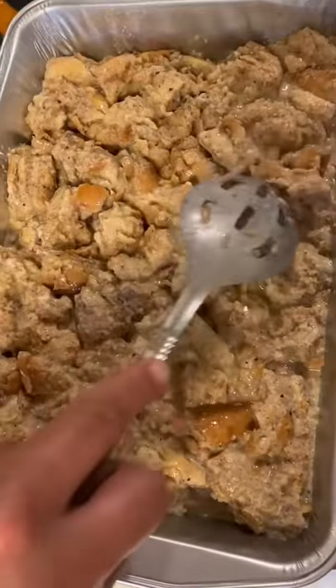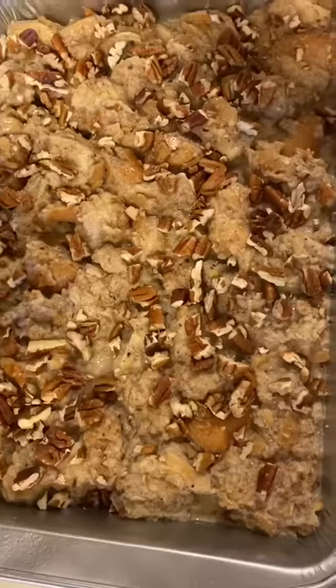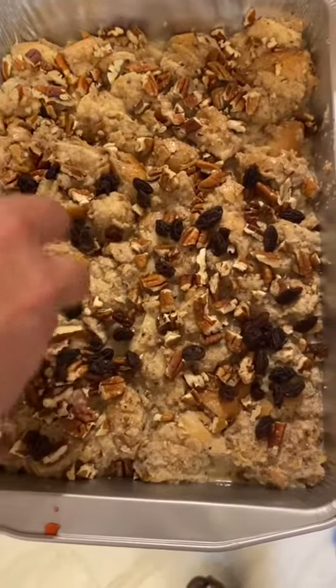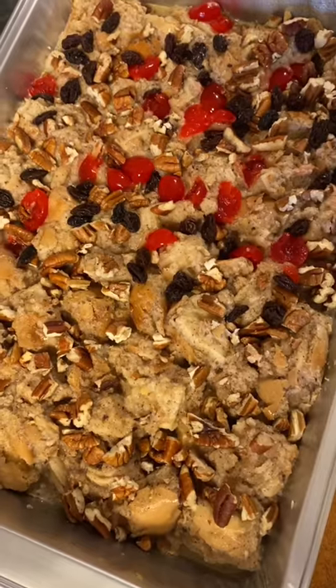Go ahead and add your mixture to a 9 by 13 pan, then add some pecans. I'm going to go ahead and add raisins to a portion because my wife doesn't like them. Now go ahead and add some cherries. Get your oven at 350 and throw it in there for 25 minutes.